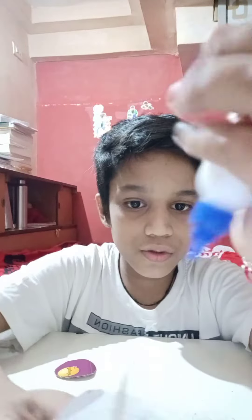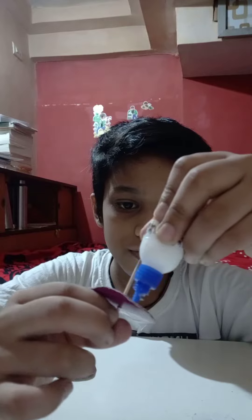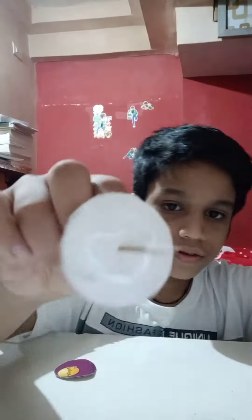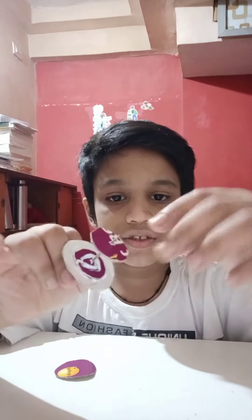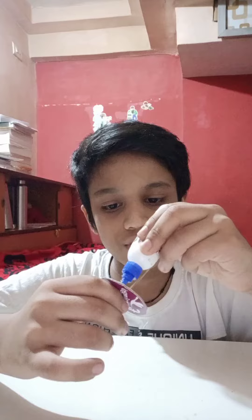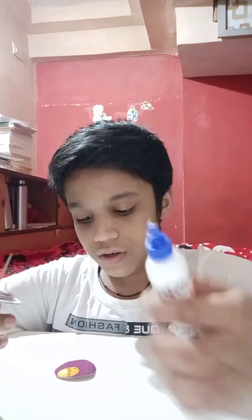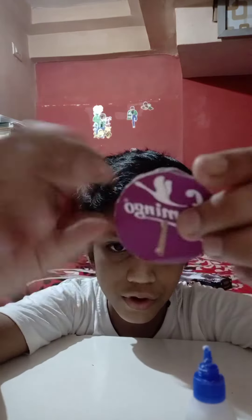Take the glue and rotate the piece, placing the glue all over it. Then stick the small circle on top like this. Apply glue on the small one also and stick it. Apply glue on the next piece as well and stick it too.